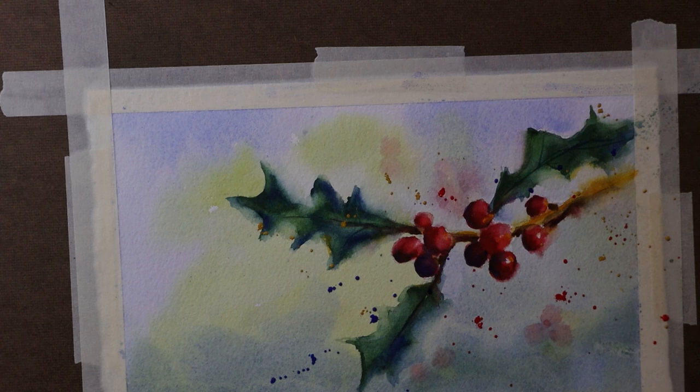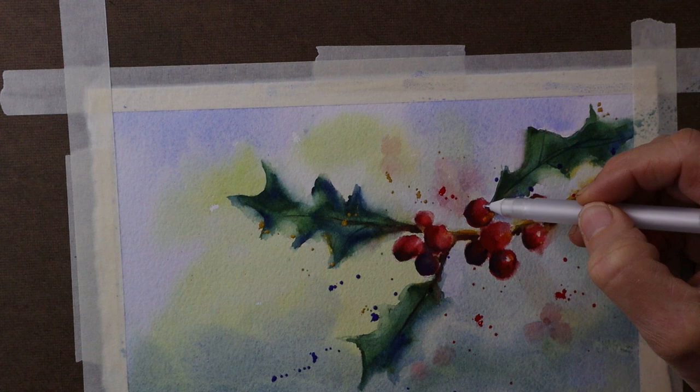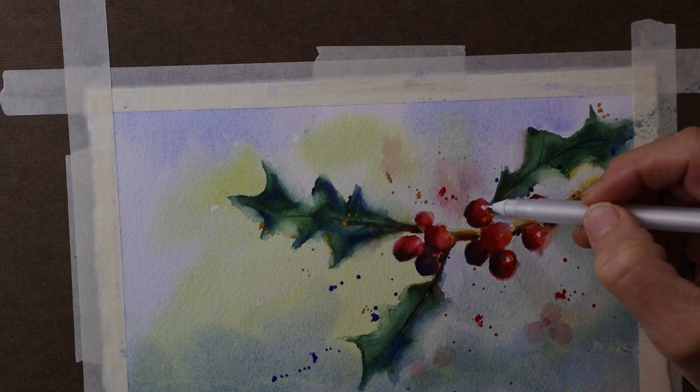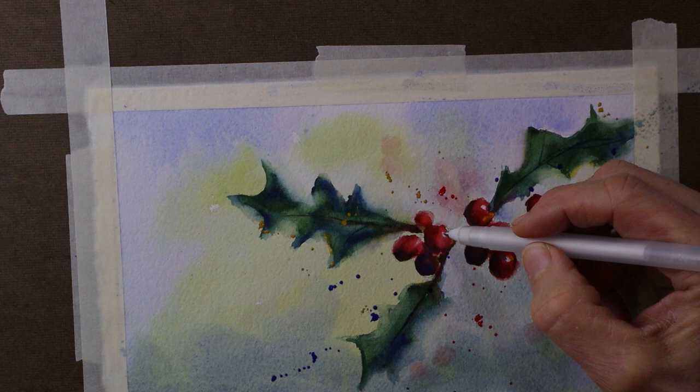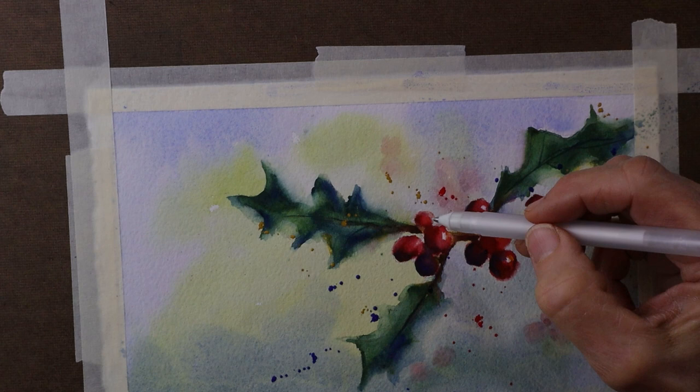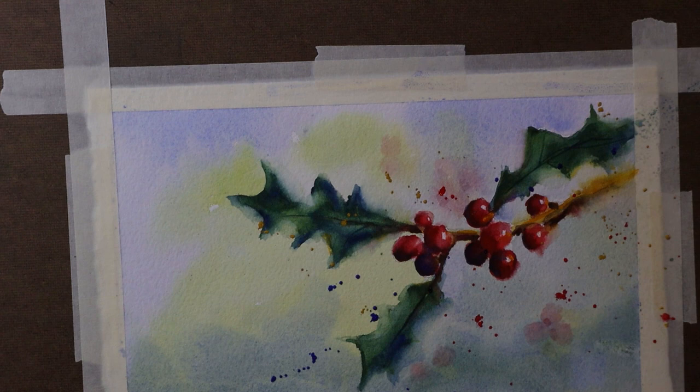Last but not least, I need to come back and find those highlights again on the berries. I mentioned earlier that I had initially left the white of the paper, but then lost it while working on the shape of the berries. So now I'm taking a gel pen — which technically makes this a mixed-media painting, not just watercolor. I'm not a purist and don't worry about that too much. I'm just putting a little white dot on most of the berries, the ones that are not in deep shadow, and I think that adds a bit.